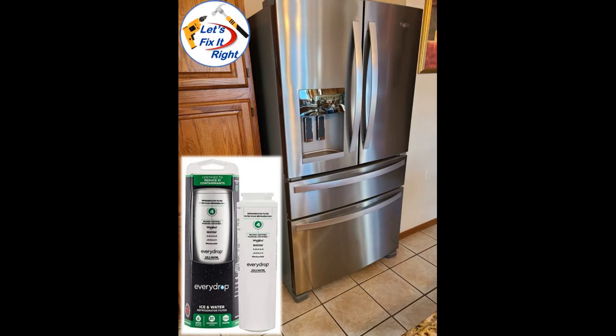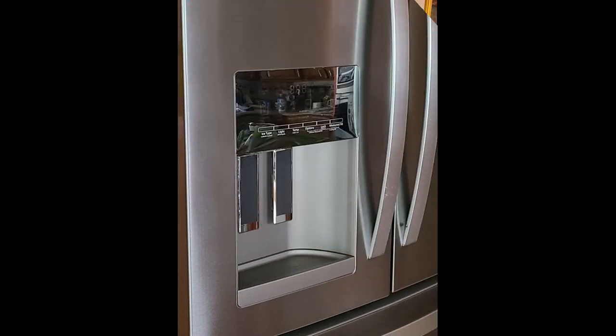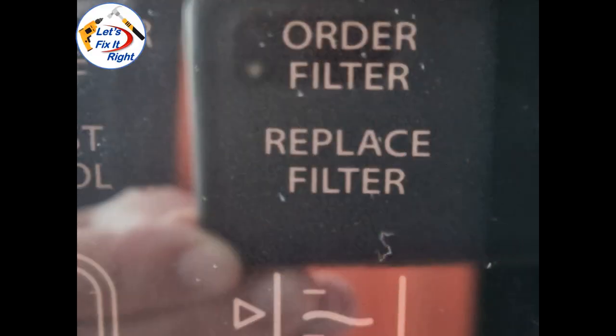With the filter reconditioned, I expect it to last another four to five months before it needs to be cleaned again. Check your refrigerator manual to determine how to reset your dirty filter warning light and then reset it. When the light comes on again months from now, repeat this process.